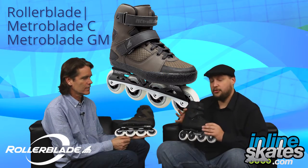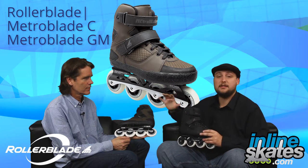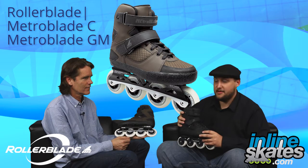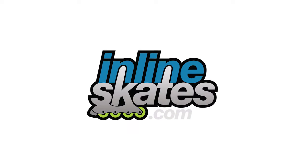There you have it, folks — the newest additions to the Rollerblade line, the Metroblade C and Metroblade GM. Check them out on InlineSkates.com. Steven, thanks for coming out, man. Thanks for having me. And thank you guys for watching — we'll see you next time. Bye.